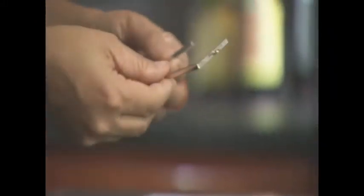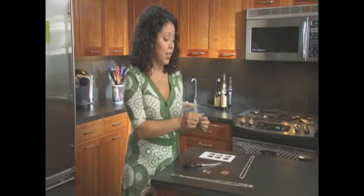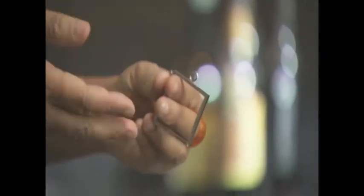You're going to need a little metal frame like this. You can pick this up at any craft store. This one is a one and a half inch size. They come a little bit smaller too, but what I love about these is that they have a little loop on the top so you can string it right on a necklace.